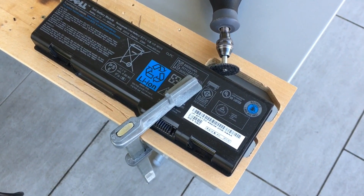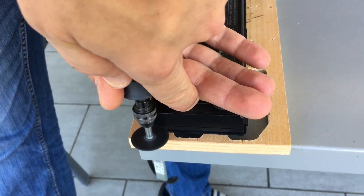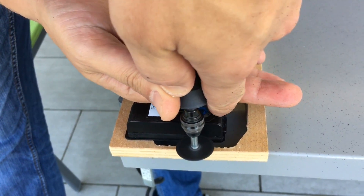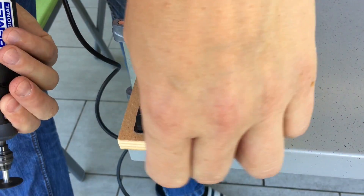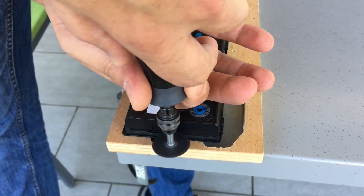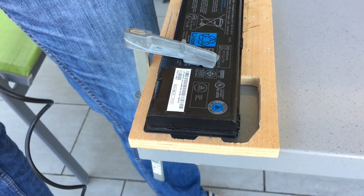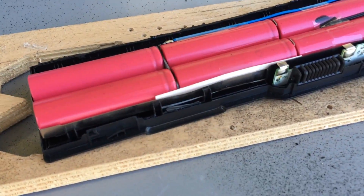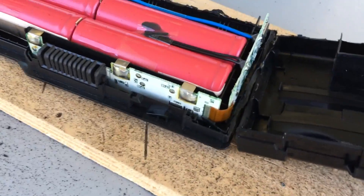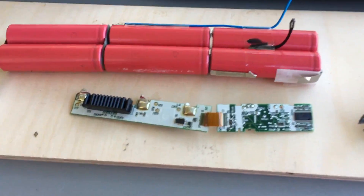The first step is to open the housing with the Dremel and the cutting disc. We have to be very careful during this step so the batteries and the electronics will not be damaged. The housing is now cracked open. As you can see, there are standard 18650 cells inside.